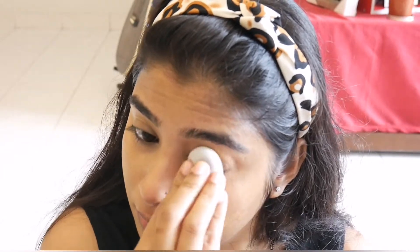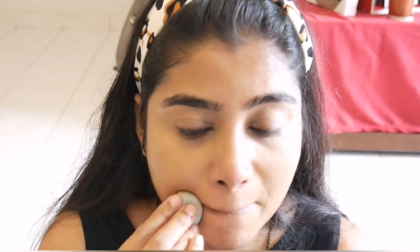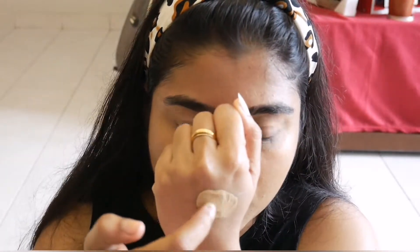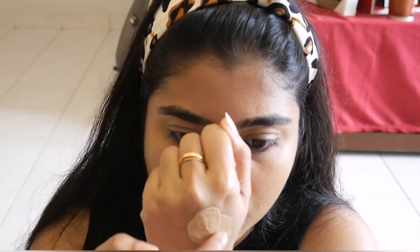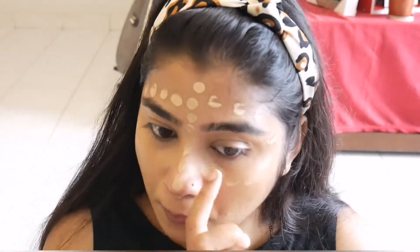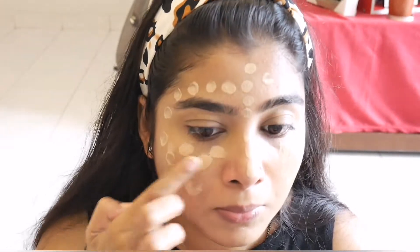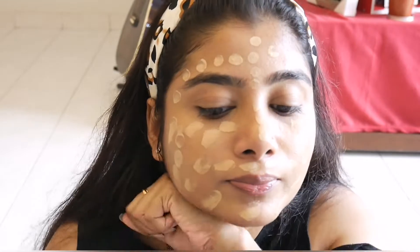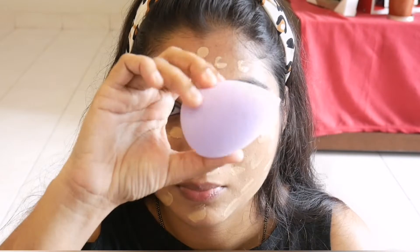I will use concealer under my eyes for dark spots. I will mix the two foundations together — Foundation 312 Gold and a warm nude color — to match my skin tone. Then I will apply using a beauty sponge.